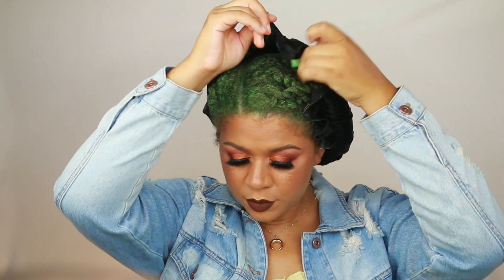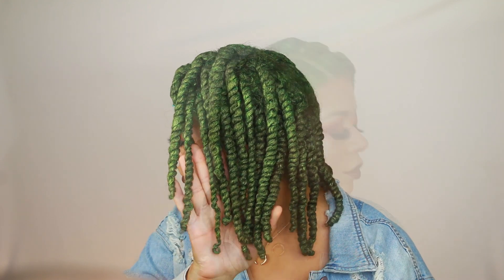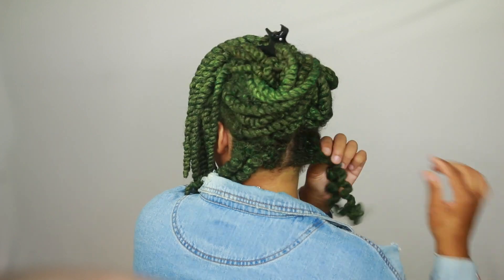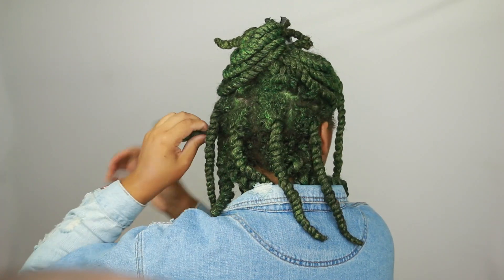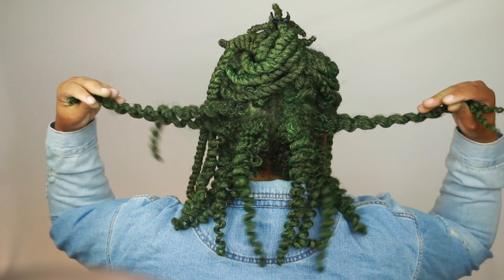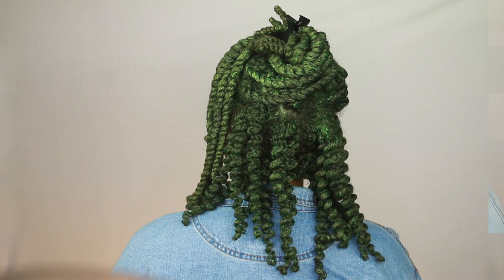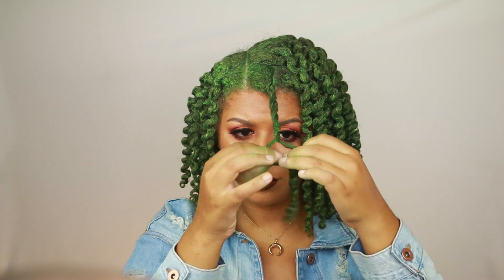The following day my hair was 100% dry, so it was safe to unravel the twists — I was so happy because I had been anticipating this moment for so long. Just like any other twist style, I like to unravel the twists and work my way from the back to the front. Unraveling is pretty simple: I gently tug at the twist to loosen it up, then twirl it in the opposite direction I twisted it, and then gently separate it.